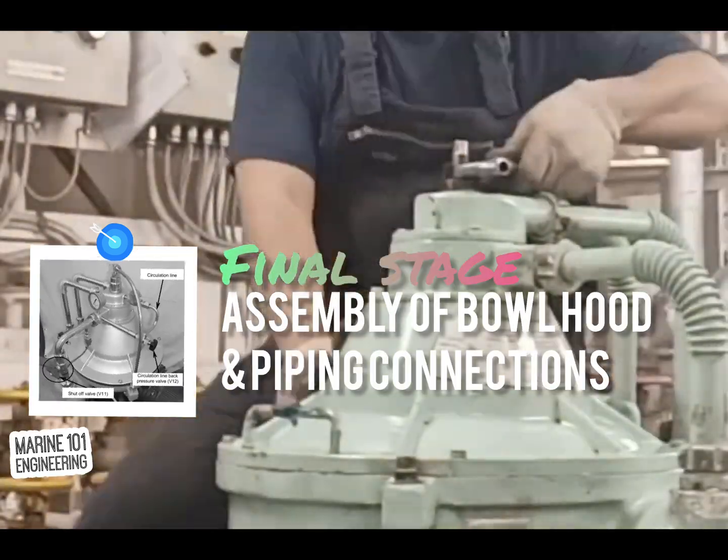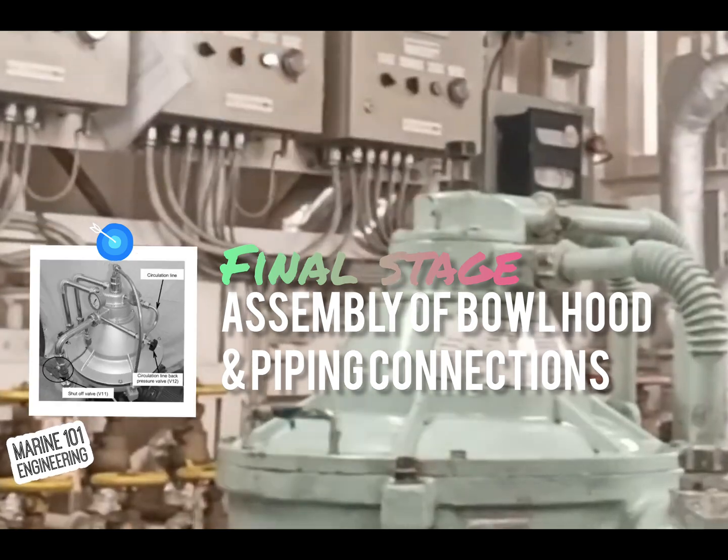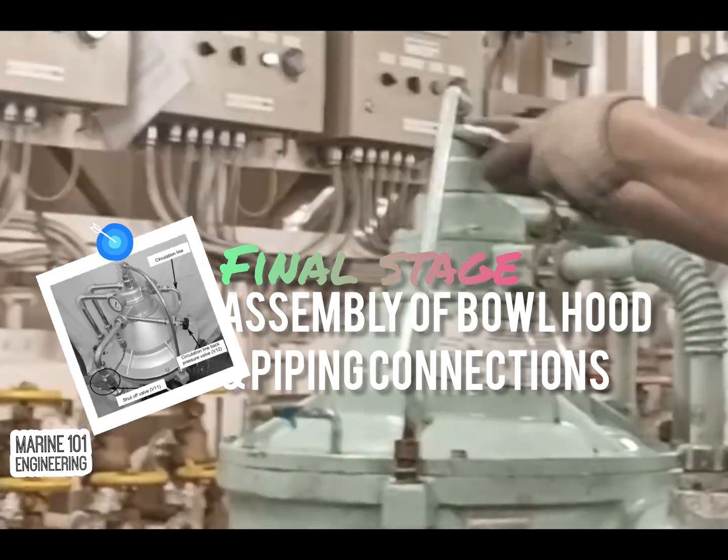The final stage of assembly focuses on the bowl hood and the pipe connections of fuel and operating water. Make sure to renew gaskets on flanges to avoid leakages.